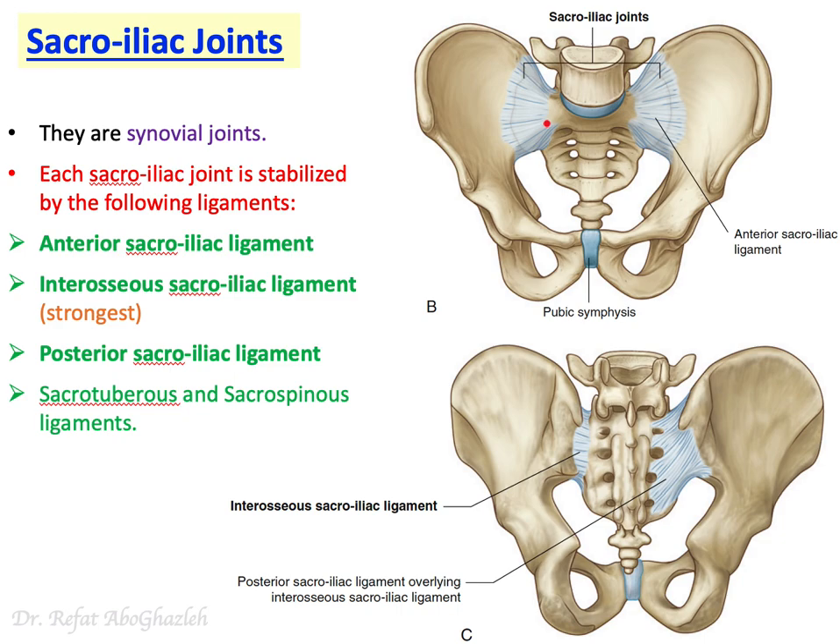The easiest way to remember the ligaments is to use the name of the joint itself. Anteriorly you have the anterior sacroiliac ligament, and posteriorly you have the posterior sacroiliac ligament. If you remove the posterior sacroiliac ligament you will find a strong ligament between the bones, known as the interosseous sacroiliac ligament. So you have one anterior, one posterior, and one in between — the interosseous sacroiliac ligament.